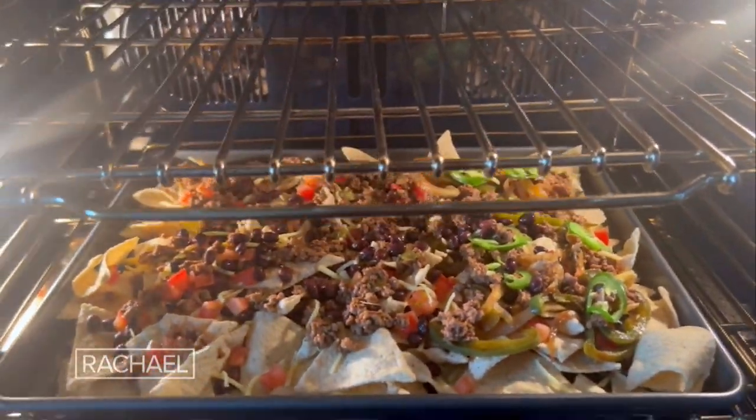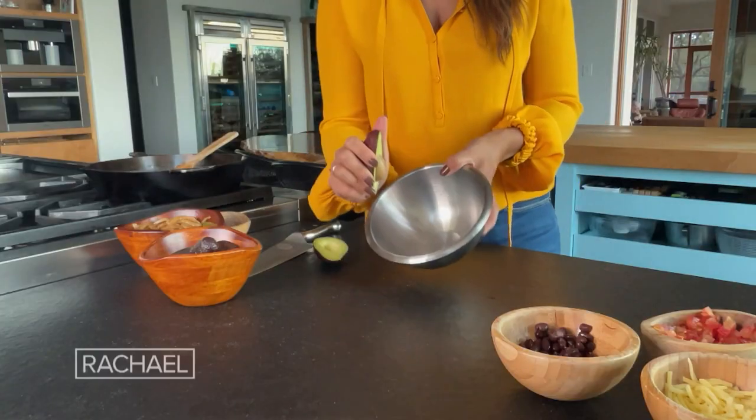We're gonna put it in the oven for five to eight minutes. For the time that the nachos are in the oven, we're going to get some avocados.